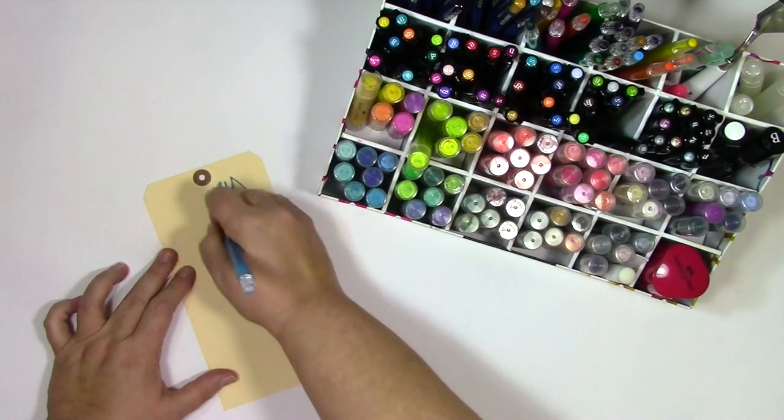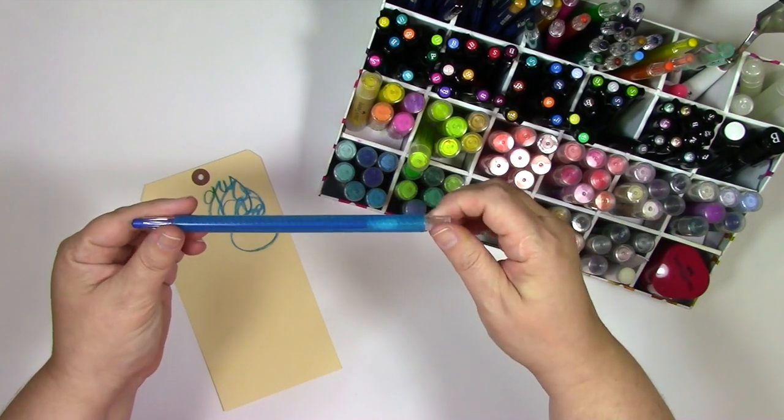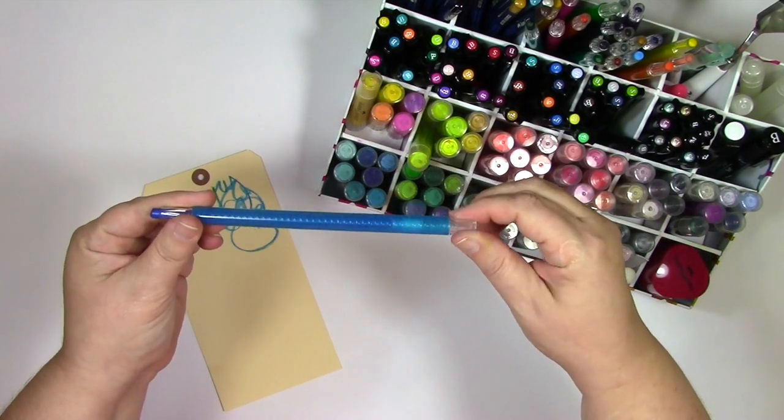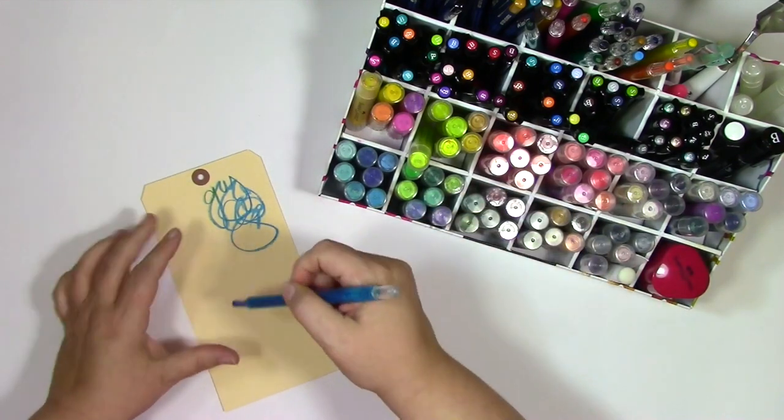The first thing I'm going to use are some of the paper crafter crayons. These things are fun to write with, but they're also fun to turn in the tube because you can see that spiral in there — it's just a little bit addictive for me.